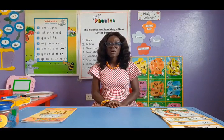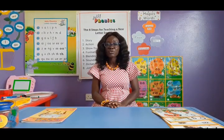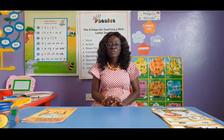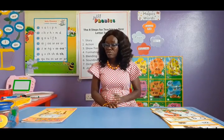We also teach them what we call blending, and that is key to reading. Blending means that after teaching them how to make the sound, we put these individual sounds together in a particular order to form words in order to read. Then we teach them what we call sounding, or identifying sounds in words, and that will help the child to be able to spell.